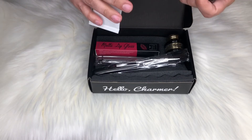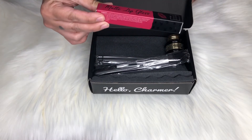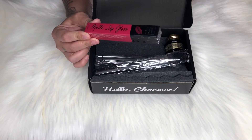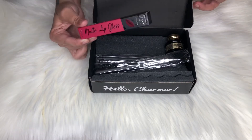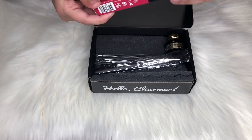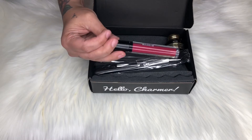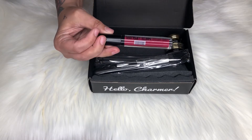Let's check out this matte lip gloss — I've never heard of that before. It's by Beauty Creations and I guess it's a BoxyCharm collaboration with Beauty Creations. It is a matte lip gloss, so let's open it up. This is the color right here and it is a beautiful color. It says long-wear matte lip gloss — I don't know how a lip gloss can be matte, but that is what it says!